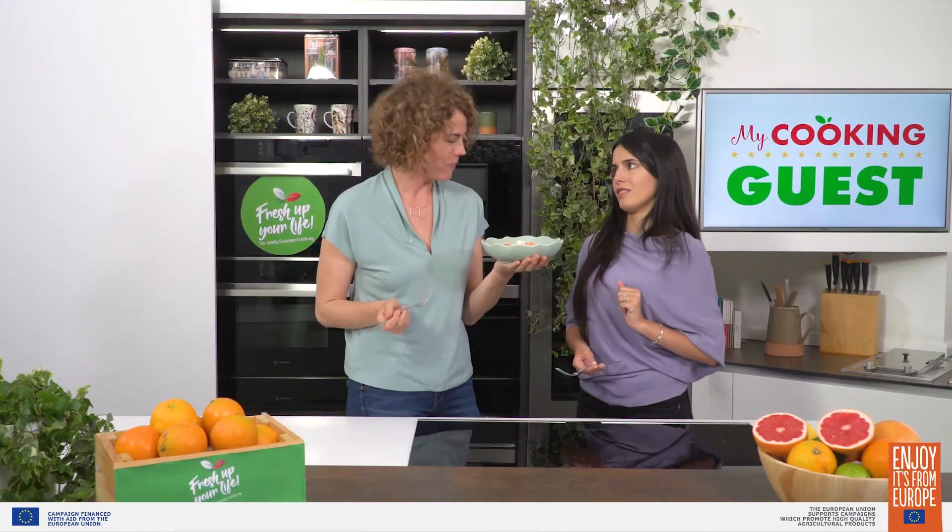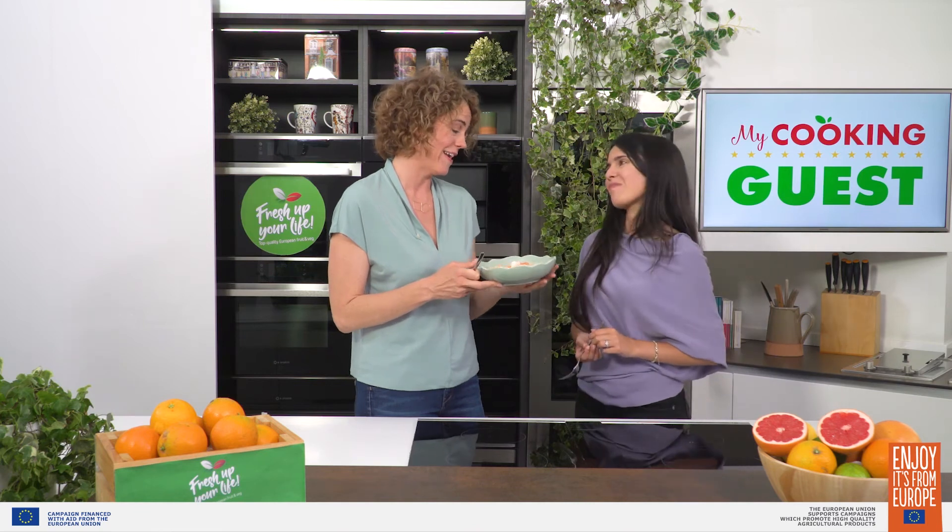I'm so glad I brought you oranges. I am so glad you came. Thank you so much for being my guest today. I had so much fun. And thank you guys for joining us on this episode of My Cooking Guest. Remember, fresh up your life!